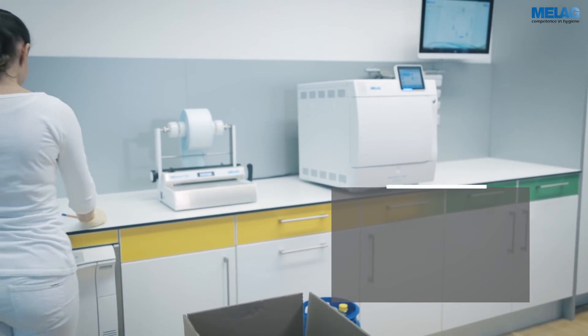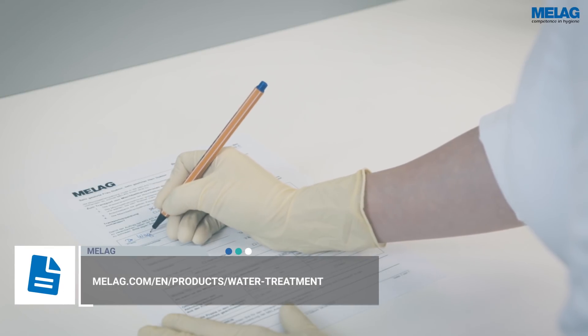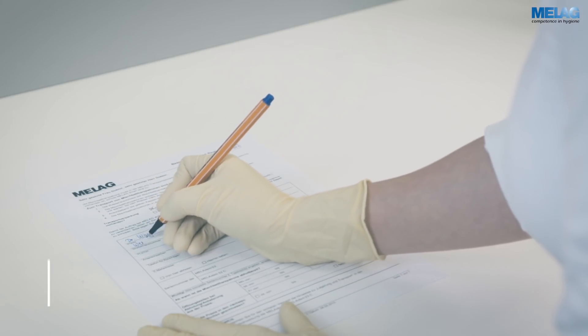The order form is available from the Miele home page. Complete the form and include a copy in the transport packaging. Please send a second copy to your dealer to trigger the order.